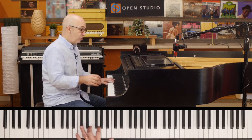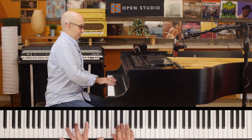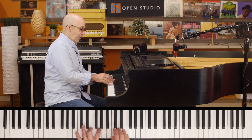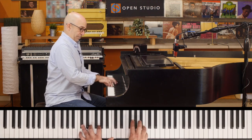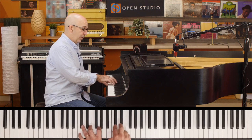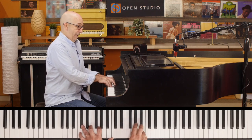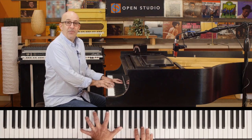There are some little things we can do though. I'm going up the diminished scale, but then I start going chromatically, and kind of change up the time also.